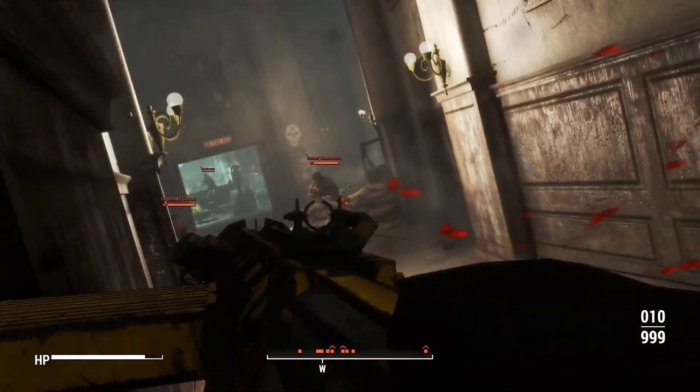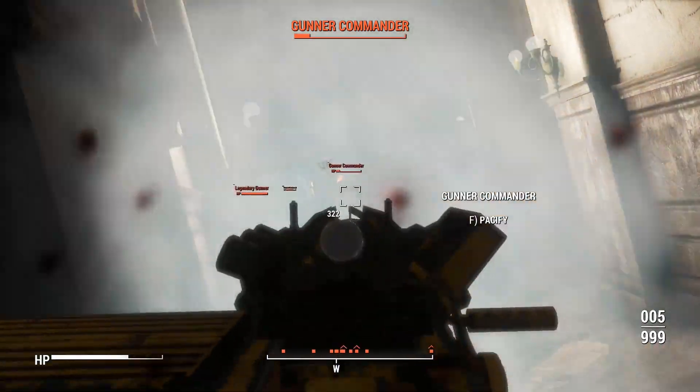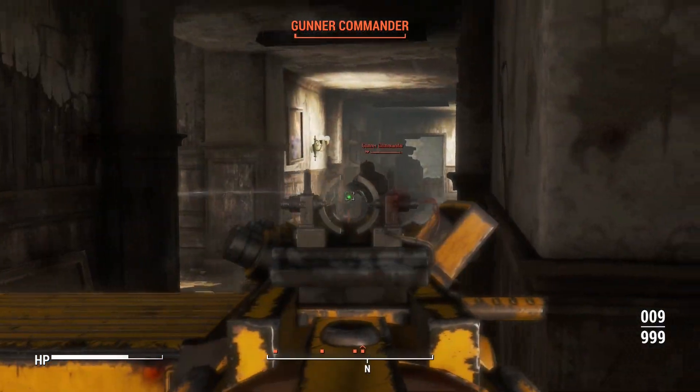What I should probably do is lean around this corner and try to not get shot. But the time to kill here is not particularly impressive, I must say.